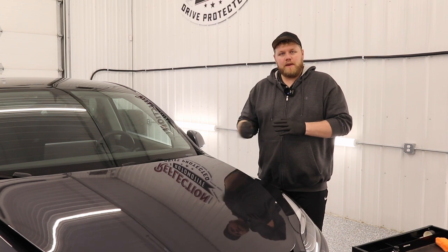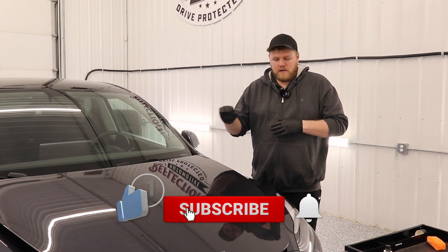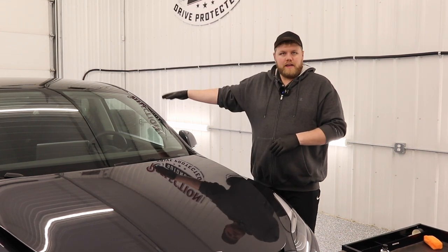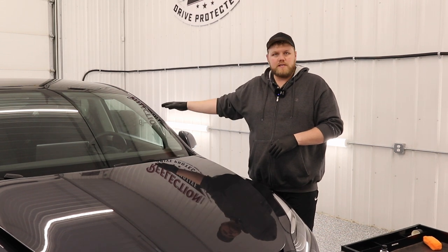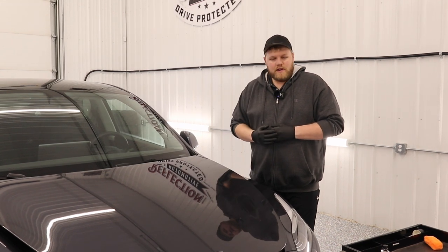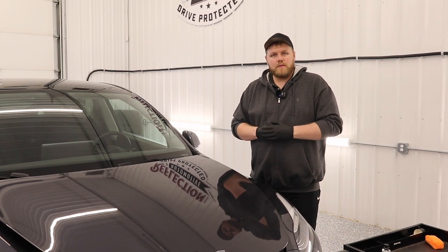The paint and PPF ceramic coating is designed for basically all your exterior painted areas, plastics, trims, headlights, fog lights. You can even use it on the interior on the vegan leather — super easy to apply in there as well. It's not a leather-specific coating but it will work on that leather. In this video I'm going to show you how to install this coating and how I believe it is the easiest do-it-yourself ceramic coating on the market.